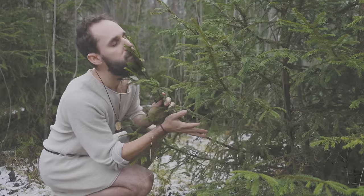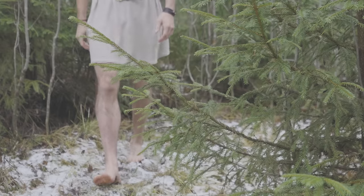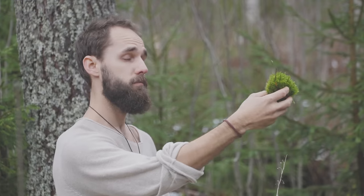Just so we set the right expectations for this video, I'm not some kind of fairy running around barefoot in the forest collecting pine cones and moss. That's not me at all. These three ingredients are something most of you already have at home.